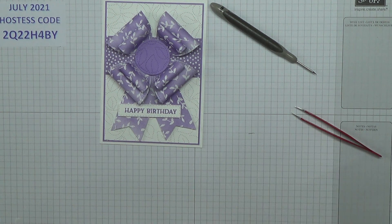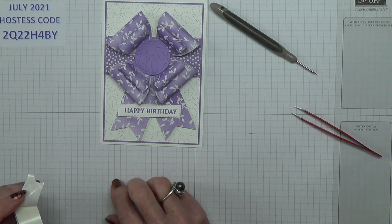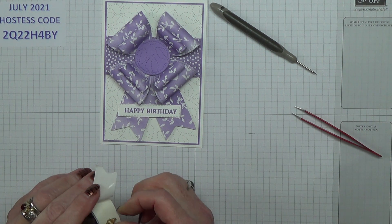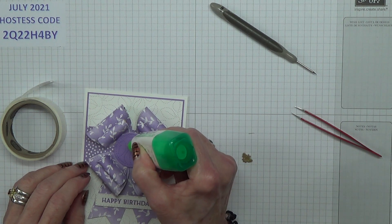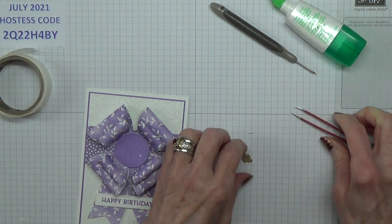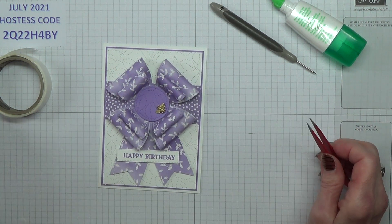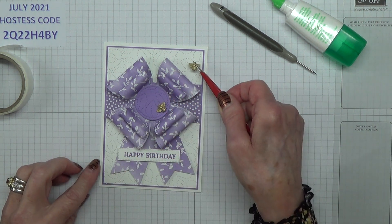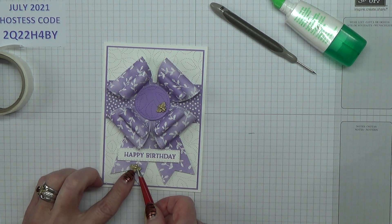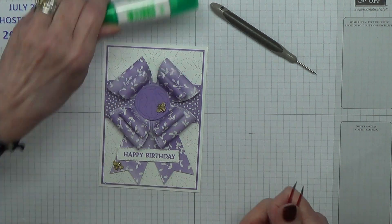So just to finish off I need a bumblebee. What I do is I use my glue dots to start with — let's put that underneath his body, and then I'm going to put him in there. A little bit of glue, and he can go on top. Do we need another one somewhere? No, I don't think so — I'll stick to one.